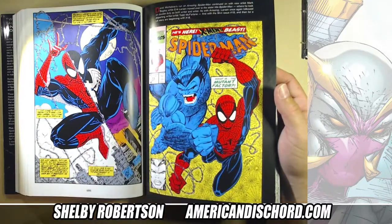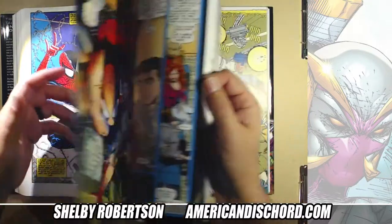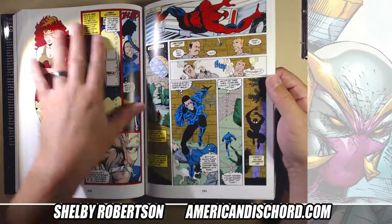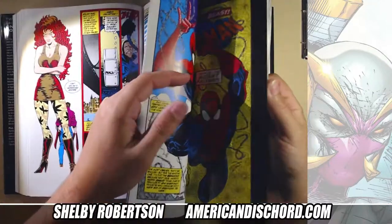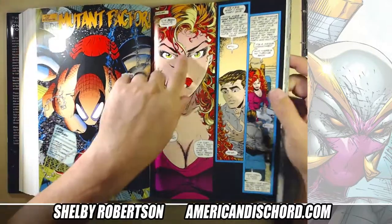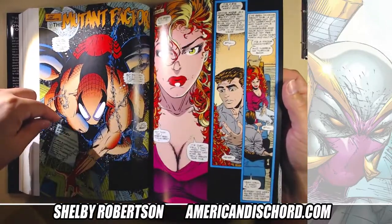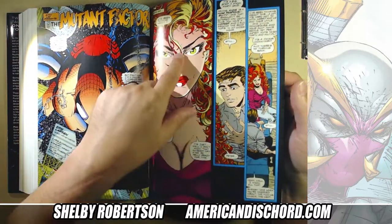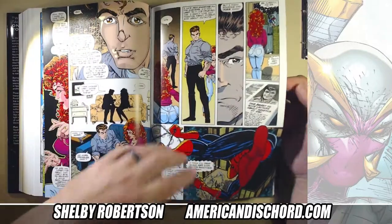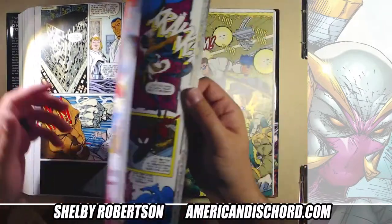Right here — boom. Todd leaves Spider-Man to create Spawn, Eric takes over. This is pre-Image, right before. Eric takes over and is on the book for a bit, but you can see the level-up. He goes from this — here's his MJ — to this insanity. This was awesome, this was wicked. He really leveled up. He was writing this book and also inking himself, and his inks over himself were so good.